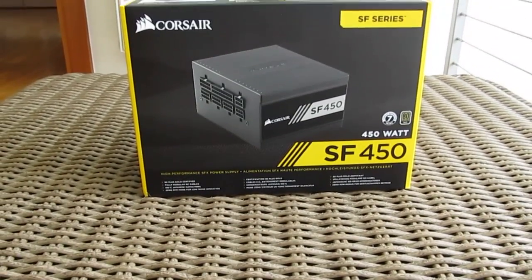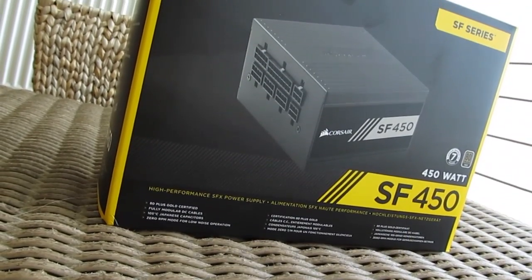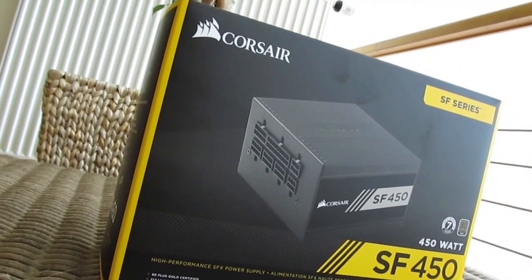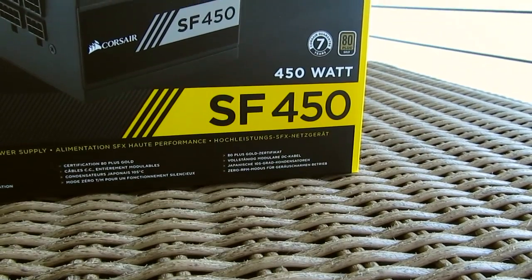Hello guys, Matthew here and welcome back again to the Tactic YouTube channel. Today in front of me I have Corsair's first ever take on an SFX power supply, their brand new SF series — the SF450 model in particular.